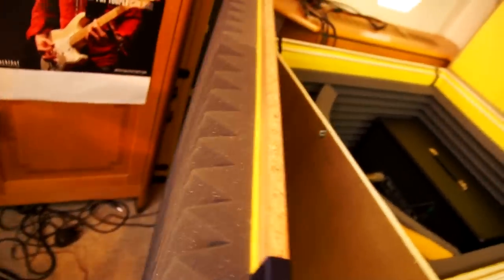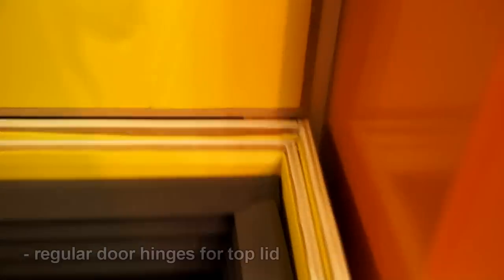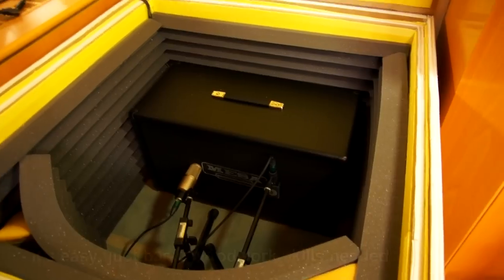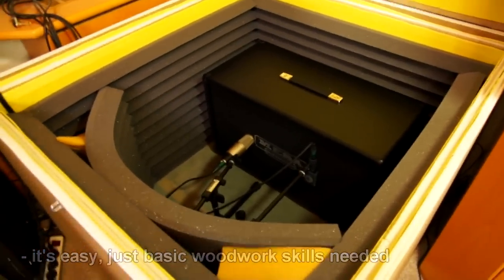To be able to open and close it, there is an inner lid with handles to pull it out. For the top lid I used door hinges, so the top can be closed like this. In total it was quite easy to build — if you've ever made something out of wood, this shouldn't be any problem.